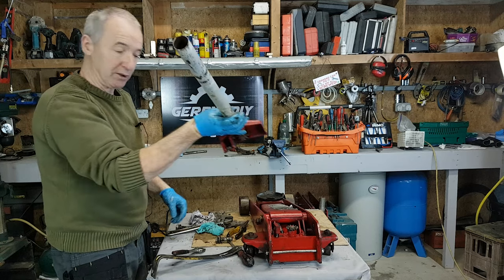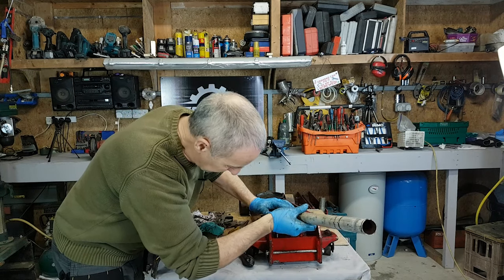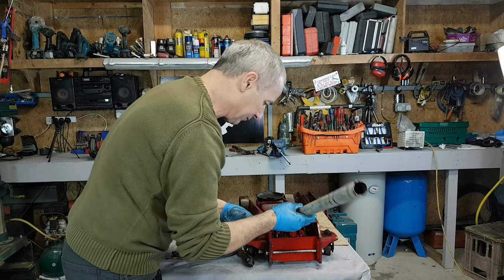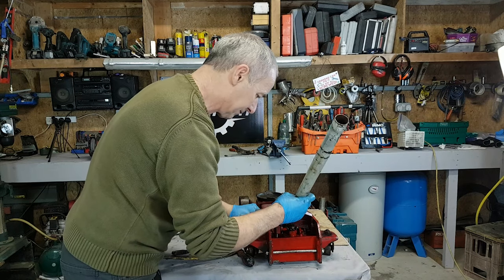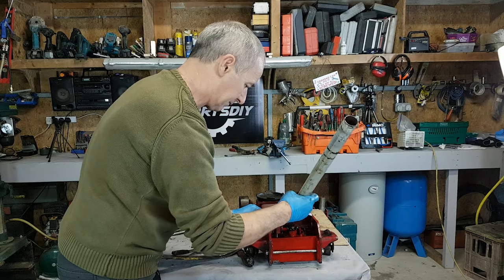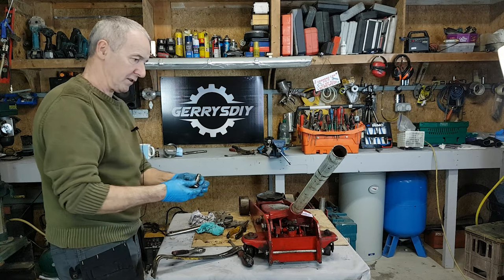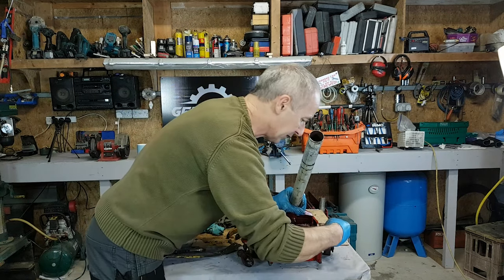That's it — everything is rotating now, so we'll just put this on now. There we go, lovely. Put our two pivots in — there's one in, another one.